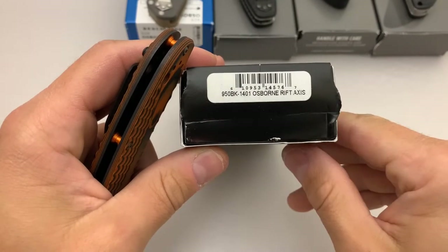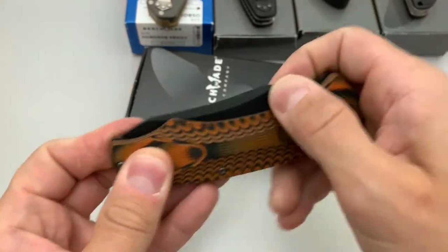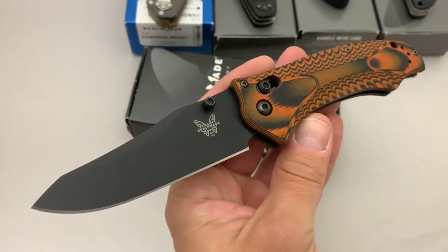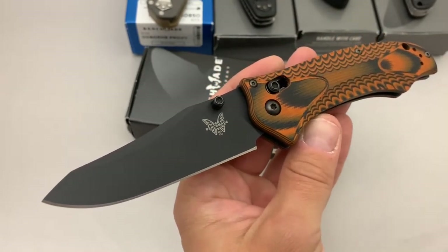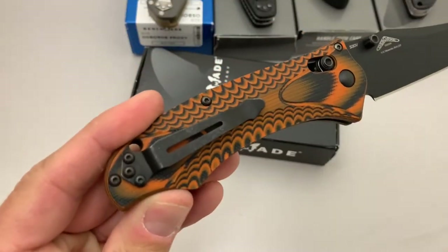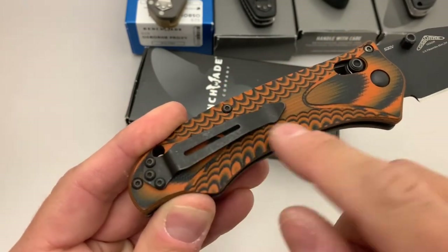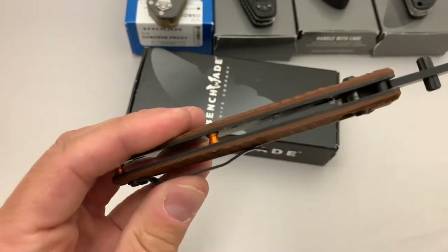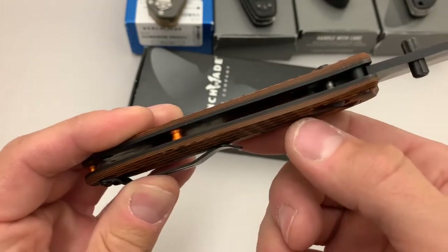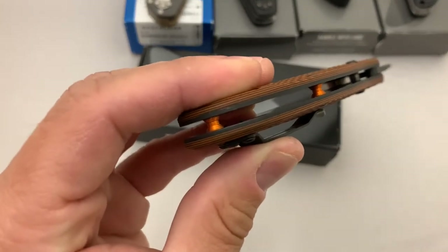First one we've got is a 950BK 1401 Rift, and this is a Knife Center exclusive with the orange and black G10 scales. This one does have a black blade. This is a user — I bought it used and did carry and use it just a little bit. It's not too bad; you're not going to notice a lot of marks. These black oxide clips from Benchmade typically come looking like this, and there's no significant dings or anything on the scales. You will see some wear on the black finish on the liners, and it's got the orange standoffs.